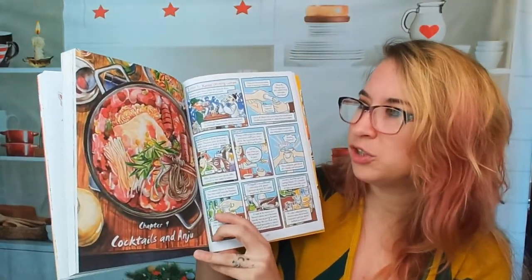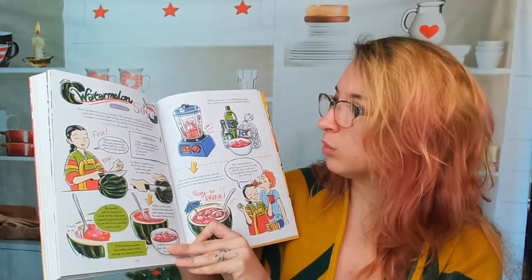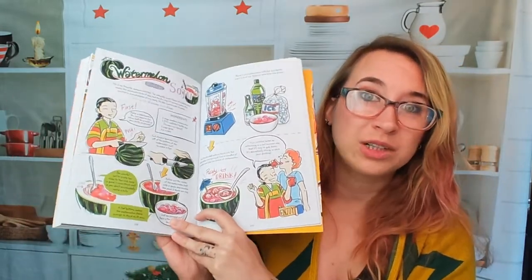Here are the cocktails and anju. This doesn't look like a cocktail, but we'll see. Here we have watermelon soju — that looks really good. There's Sprite ice soju too. That would be a really refreshing drink to have this summer.